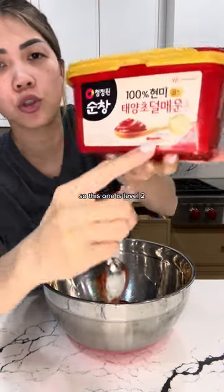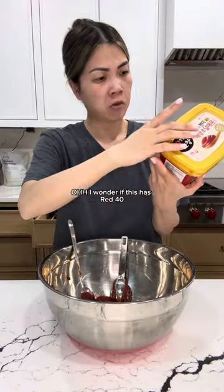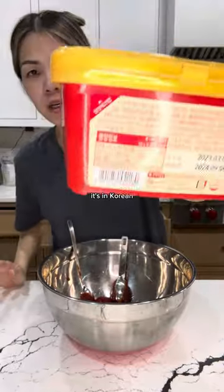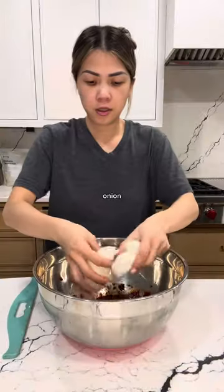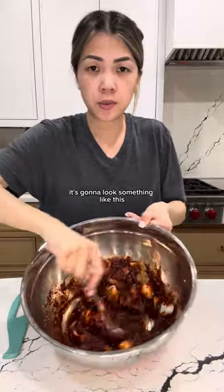This one is level two — I think it goes all the way to level five. One of these has Red 40; I can't read the ingredients, it's in Korean. Low sodium soy sauce and some minced garlic. I'm gonna mix this up with some onion. It's gonna look something like this.